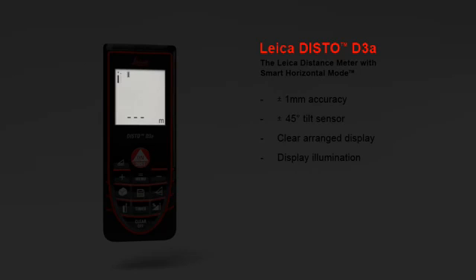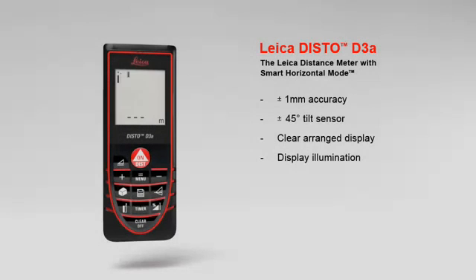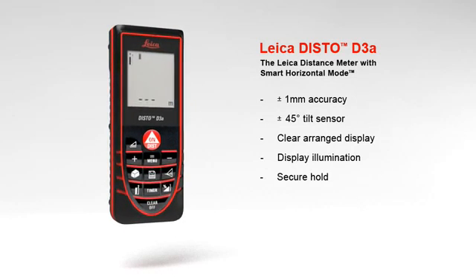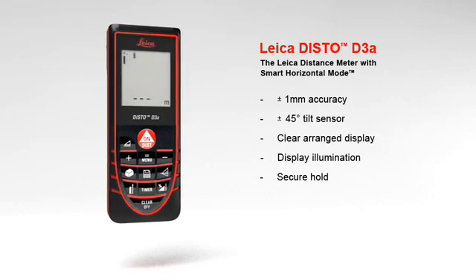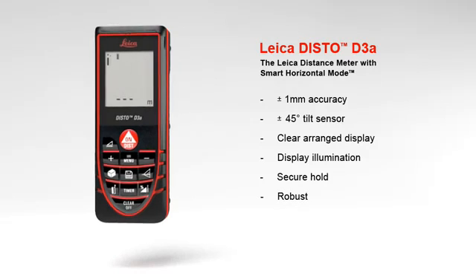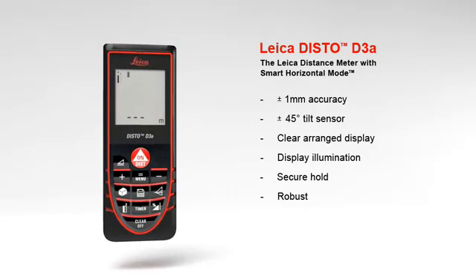The results are very readable on the illuminated high-contrast display. With its soft grip and ergonomic design, the Leica Disto D3A fits perfectly in hand. In addition, the robust housing protects against spray water and dust. A number of useful functions characterize the Leica Disto D3A — a concept designed to make your work life easier.